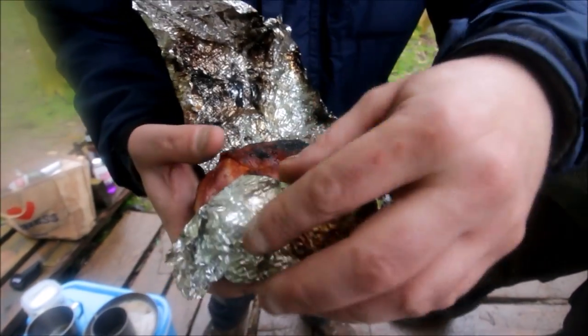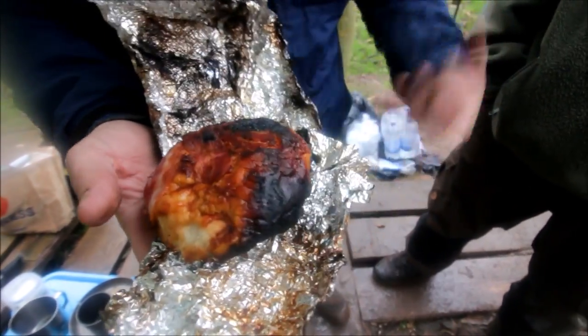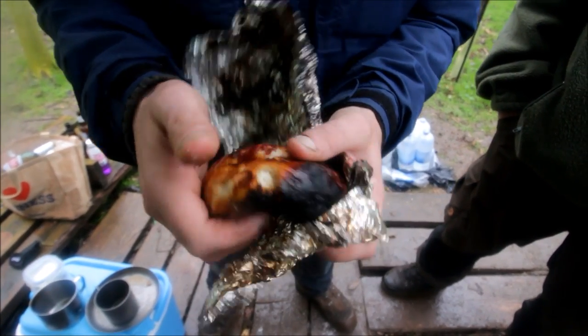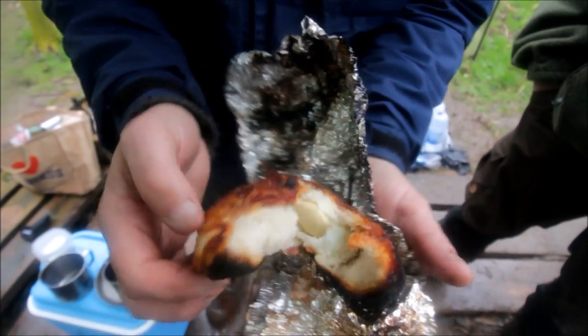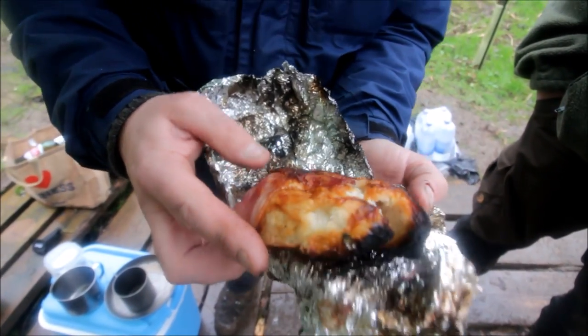There we go - it's blooming art, look at that, that's well cooked. I like it well cooked to be fair. The eggs are definitely cooked inside of that, I can guarantee it. That is beautiful - there's the egg, how beautiful is that? It smells good and it's going to taste even better.